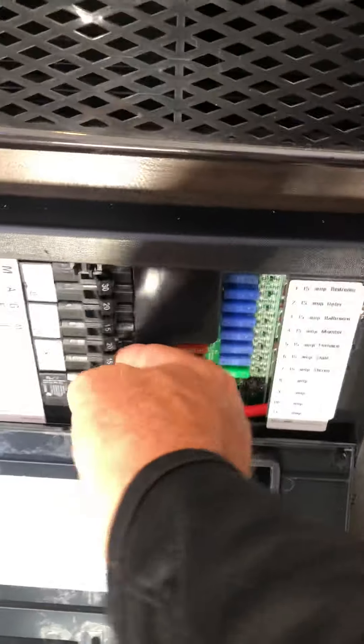All your breakers are to the left and all your fusible items are to the right. So if you have any issues, this would be the first thing to check. If a fuse is blown, the light will come on — so if you walk by and see a light on, you know you've got a blown fuse.